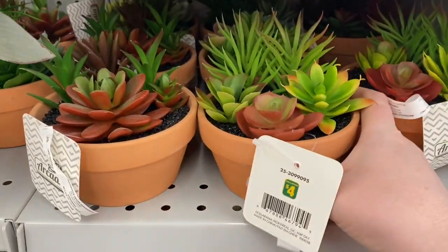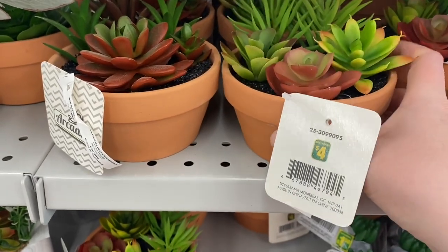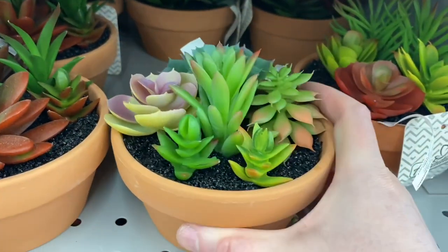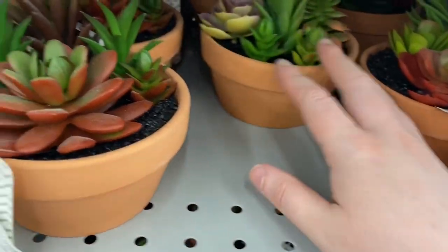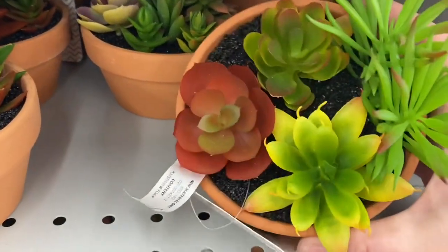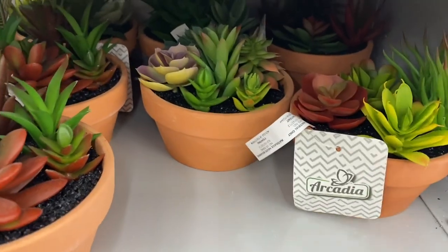And these were really pretty for $4.00 — the faux succulents. They came in a bunch of different colors. The one behind — I love this one with the purple and the yellows, really pretty. The teal. It comes in the terracotta planter. So that's a great price point — $4.00 for those.